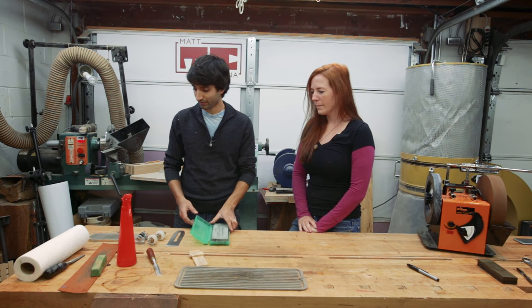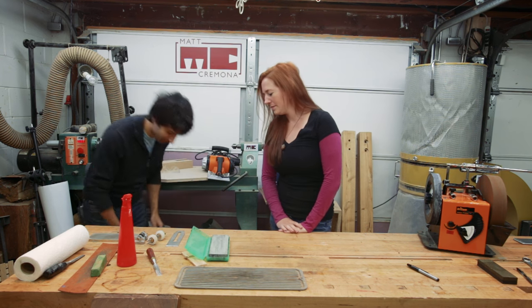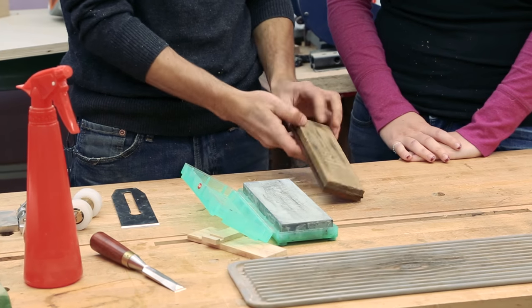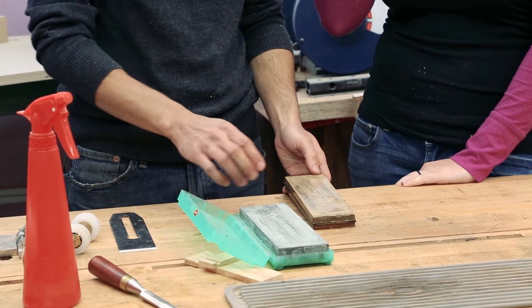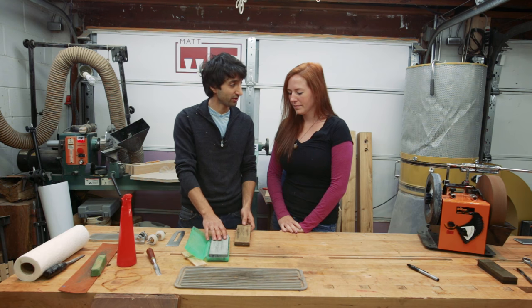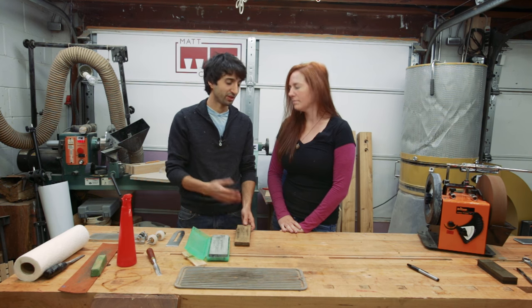So let's talk about stones. Stones come in different grades or different grits, kind of like sandpaper does. This is a water stone — it has 800 grit on one side and 4,000 grit on the other. This one here is an 8,000 grit. This is actually a ceramic stone. This other one is more expensive — it just lasts longer. You don't have to flatten it as often. These cheaper ones wear a lot faster.